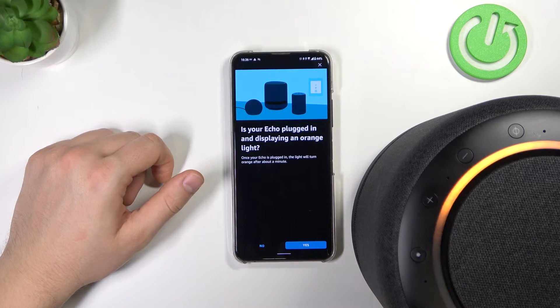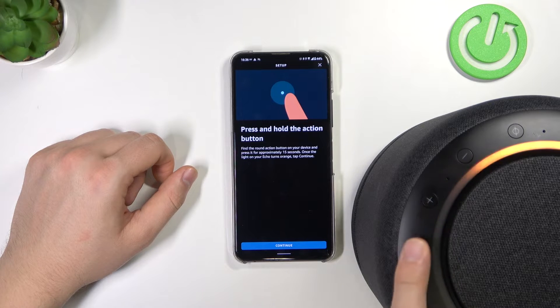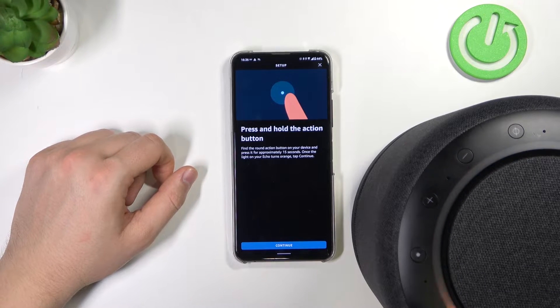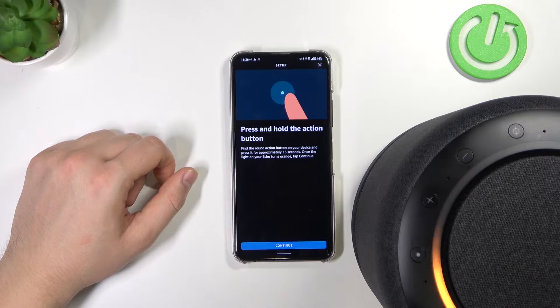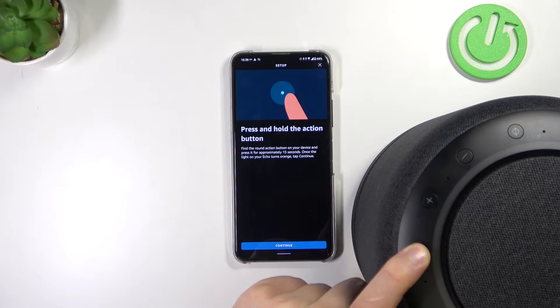If it is in your case, great — but if you don't have it, click No. Then you have to press and hold the Action button for at least 15 seconds until the indicator turns to orange. So press, hold, keep holding, and it will turn to orange.